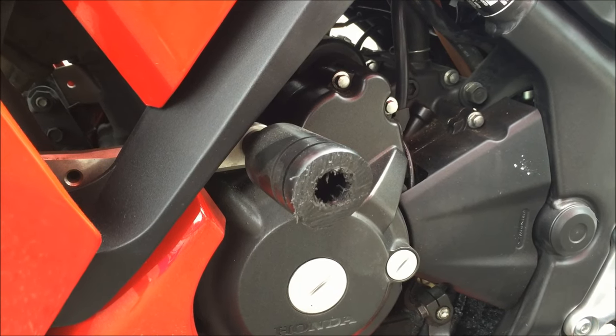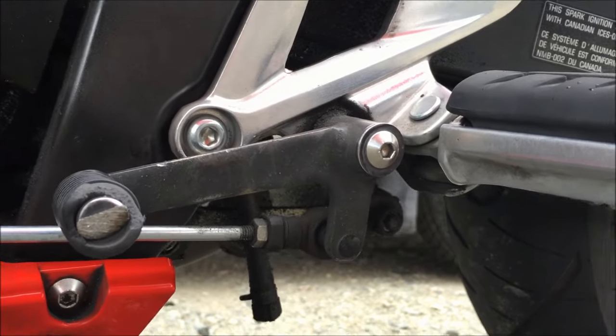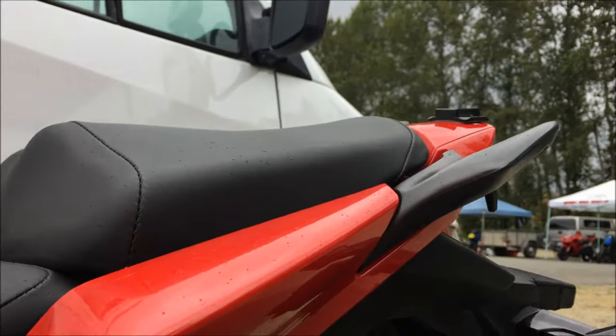Let's check out the rest of the bike to see if it got any more scrapes anywhere — some dirt down there. The shifter peg, bit of scrapes on there, nothing too bad. The passenger peg, a little bit of scuff on there, not too much on the tail.